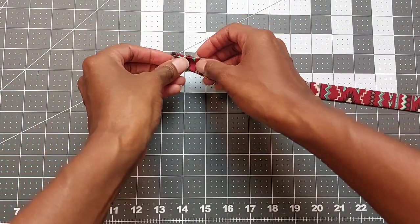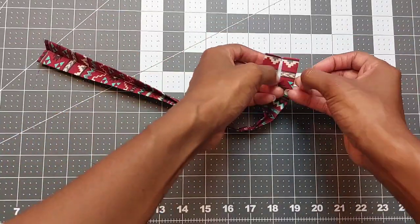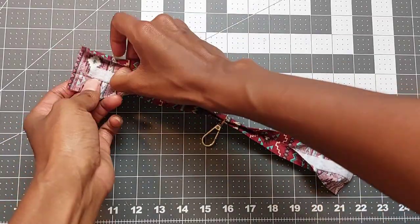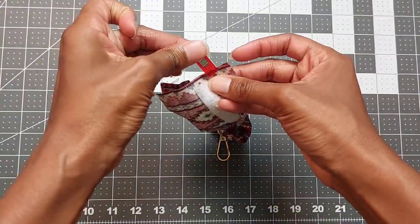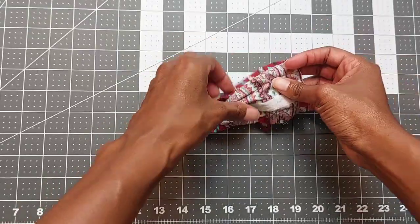Next you're going to slide your swivel clasp onto the wristlet base, then open up the ends of the fabric on each side. Once your ends are opened up, put them together with the right sides of the fabric facing, match up the seams that you creased in, and go ahead and pin that together.